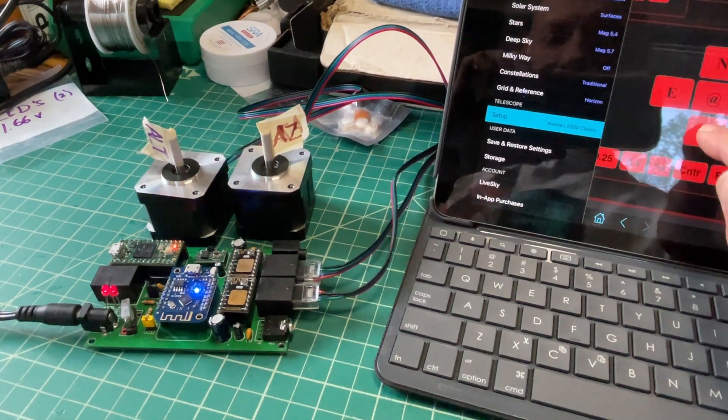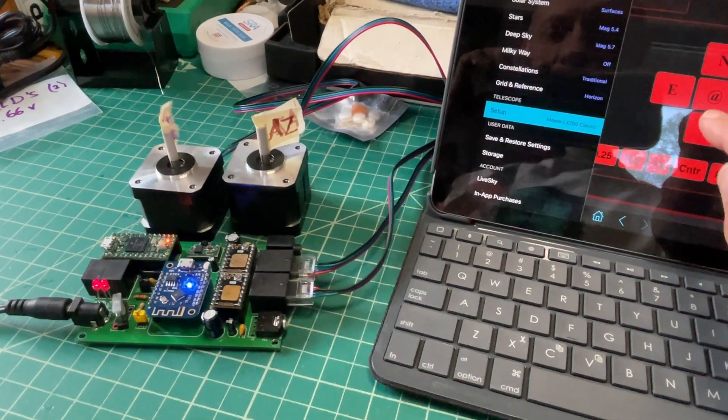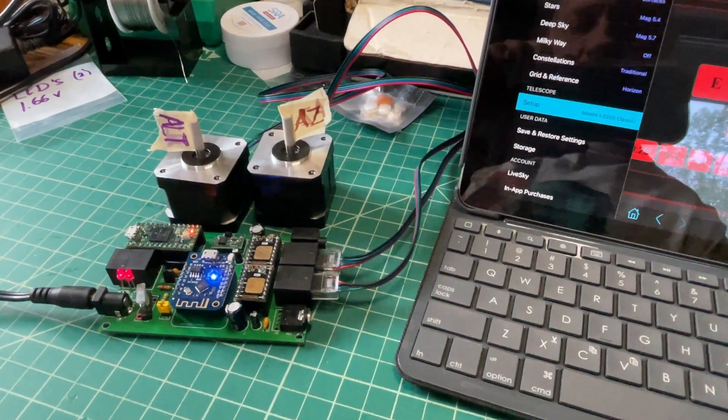I'm just hitting the south button only, so I don't know what's happening. I'm gonna switch motors in the ports — power down first — and switch them to see if it follows the motor or the driver.